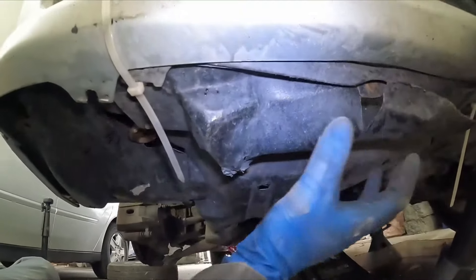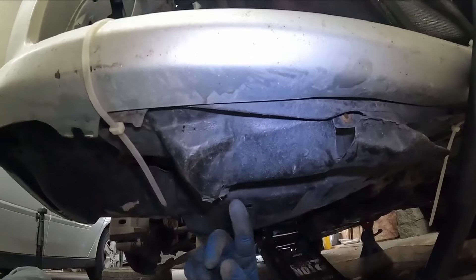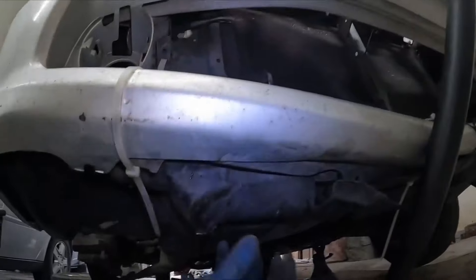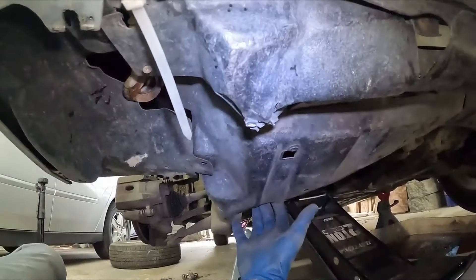Try to figure out how it comes off. Mine has zip ties and stuff that'll be clipped and a couple of screws because my bumper here is not complete. But just methodically follow it, figure out how it comes off. We want to get this whole plastic piece off and out of the way.